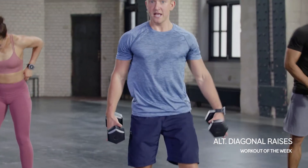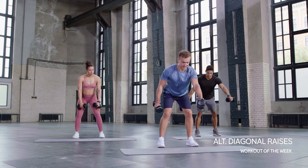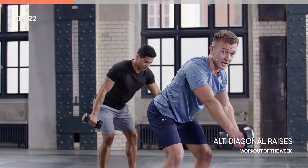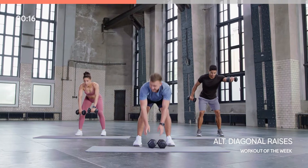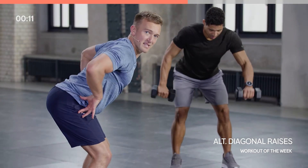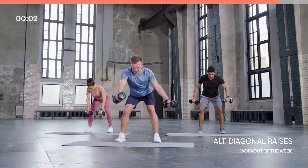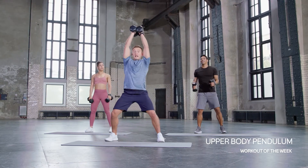Grab those dumbbells — hinging forward, extend both arms at the same time: one comes out to the front, one comes out to the back. It's a horizontal diagonal raise — front arm and back arm both straight at the same time. Unless you're doing the modified version, then add a little bend in the arm. Keep that body tilted forward, make sure it's nice and flat, bum is out — get that full extension.